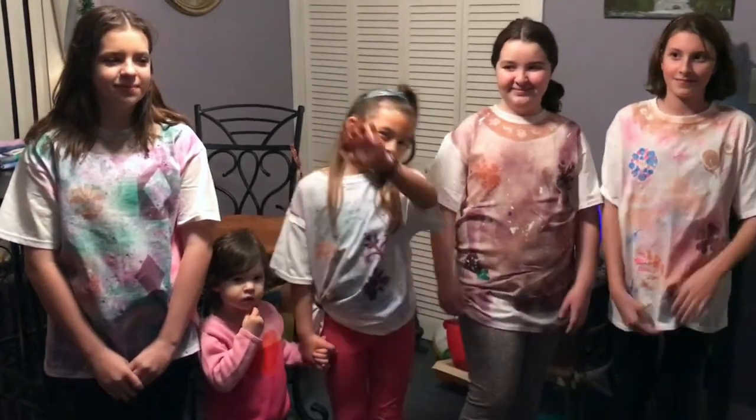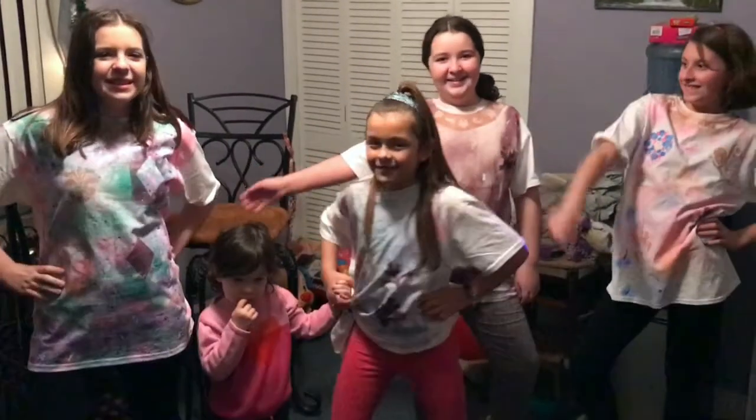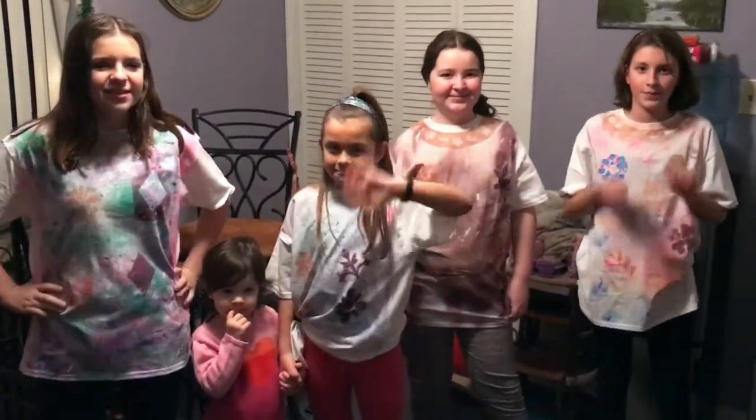Once dry, you get to rock your style. Thanks for watching. Make sure to like and subscribe. Bye!